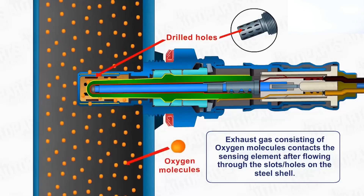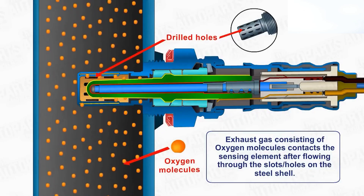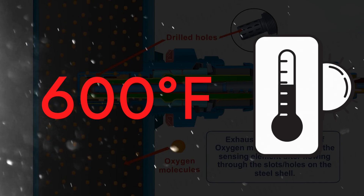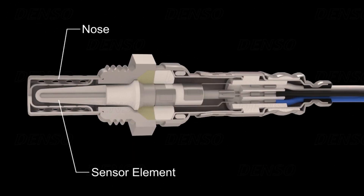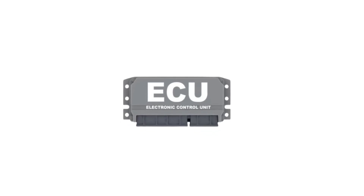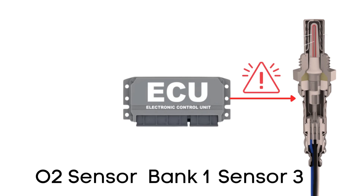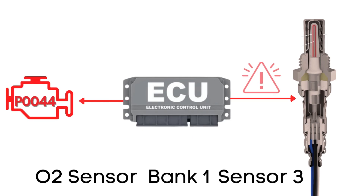But here's the thing: an oxygen sensor won't function correctly until it's heated to a certain temperature — around 600 degrees Fahrenheit for conventional sensors. That's where the heater circuit comes in. It's designed to warm up the sensor quickly so it starts working sooner. The ECU regularly checks the heater circuit in the oxygen sensor to ensure it's functioning correctly. If it finds that the voltage in the heater circuit for Bank 1 Sensor 3 is higher than expected, it will trigger the P0044 code.